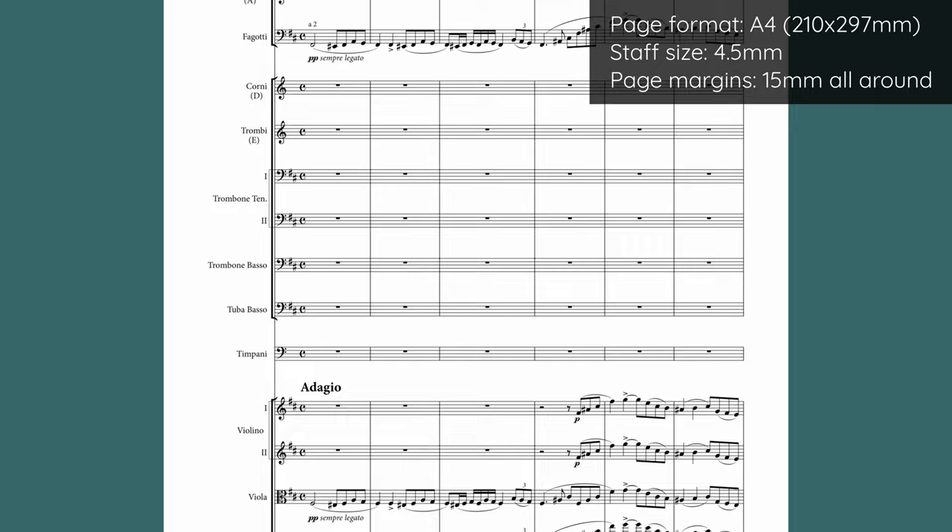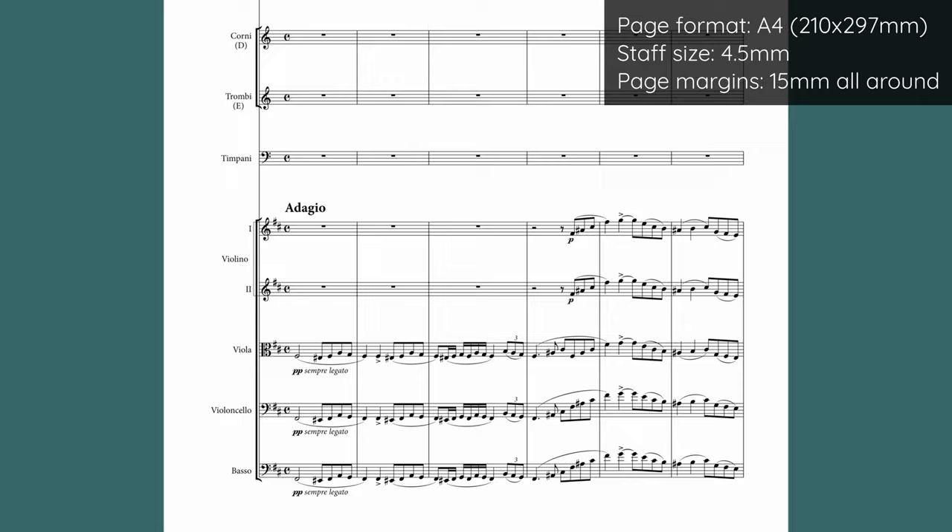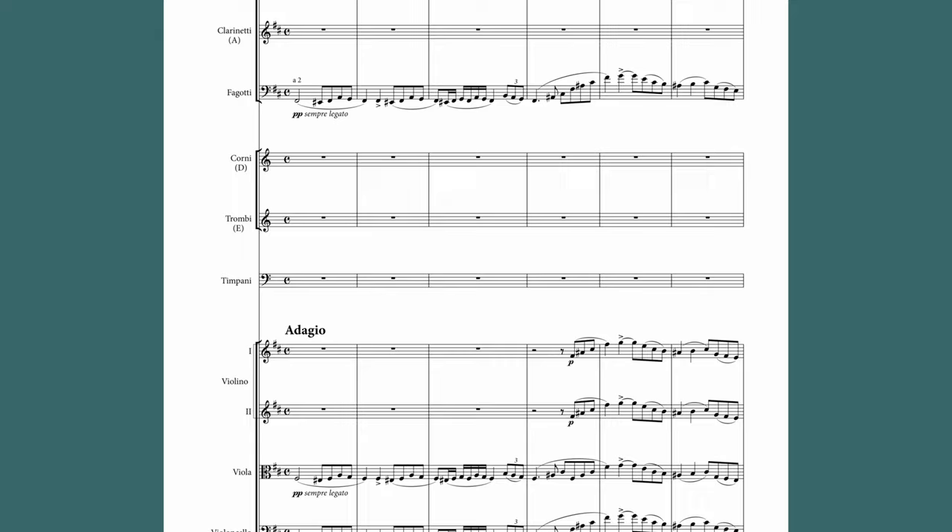But let's say we remove the low brass and make it into more of a classical period orchestra. Now we're back to this uncomfortable amount of white space. You could cram the beginning of this overture onto one page, but if you have a huge tutti, extreme registers, or as in a contemporary piece, lots of dynamics, hairpins, technical instructions, and so forth, that just really wouldn't work.